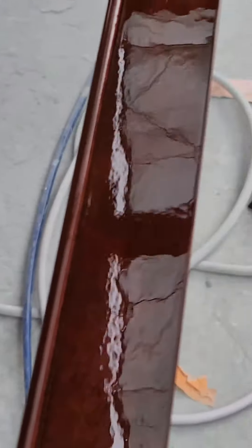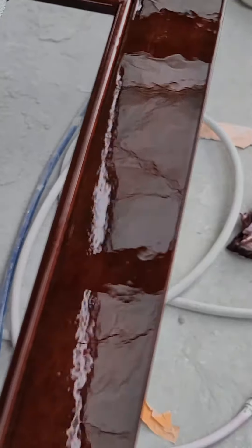And there's the door resprayed — all the fish eye is gone, no issues whatsoever. We'll let it dry for a bit and then I'll show you a picture of what it looks like when it's all dried out.